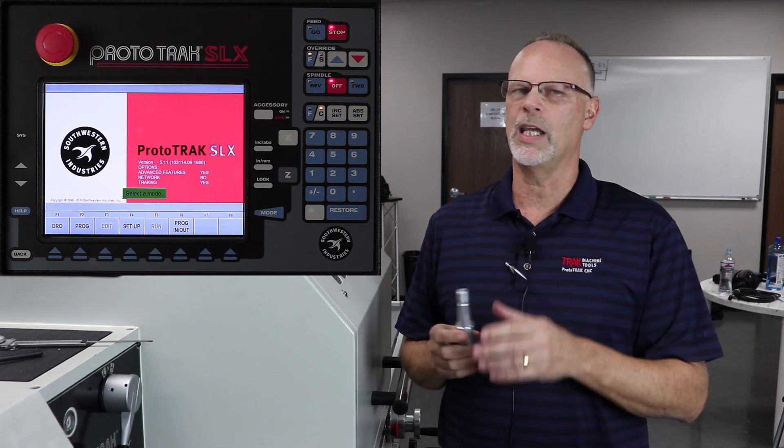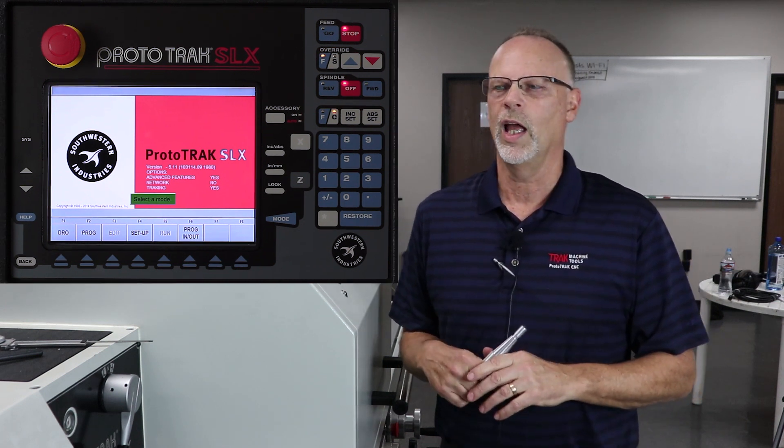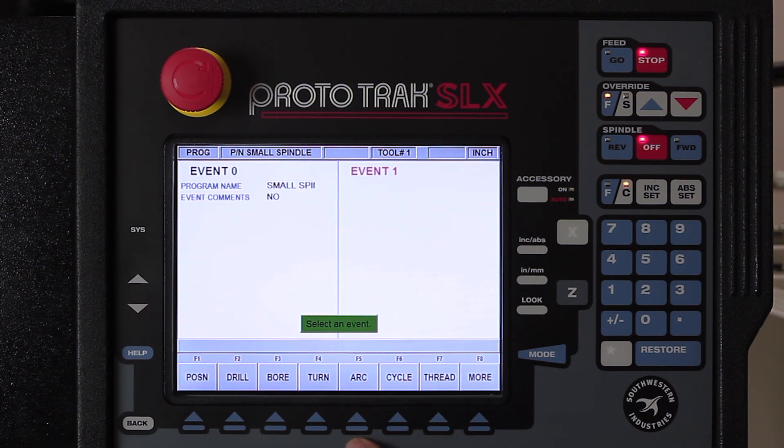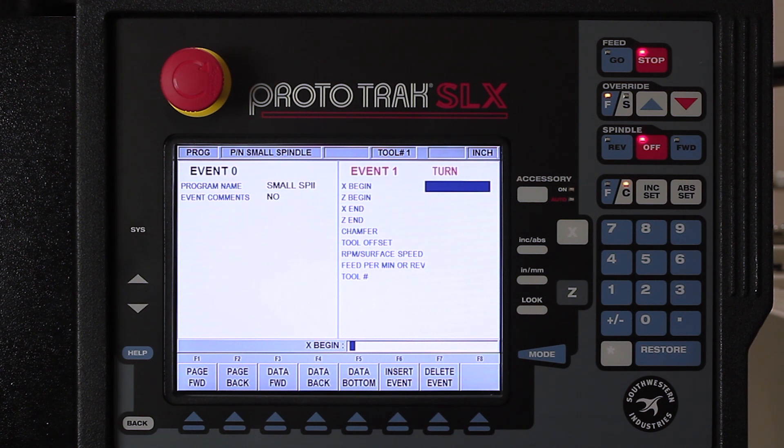To get started, I'm at the beginning here in the SLX control and what we're going to do is go to the program mode. In here you'll see that I've already named the part as a small spindle. The first thing I want to do is push go to beginning and I'm going to use just a standard turning event. What the turning event is for is to cut any kind of a straight line — I might use it to face off the part, cut off the backside, or make a plunge move for some sort of a groove. In this case I'm going to use it to face the very beginning of the part.